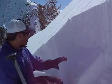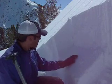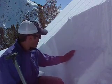Okay, so third tap — column propagated all the way across, very, very clean shear. This is the crust, and this is the loose facets here.